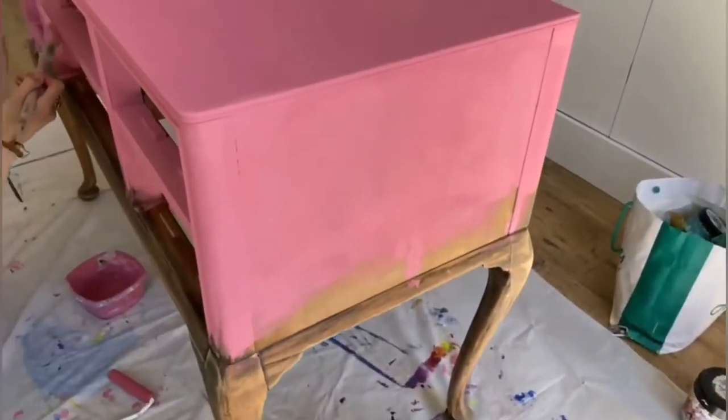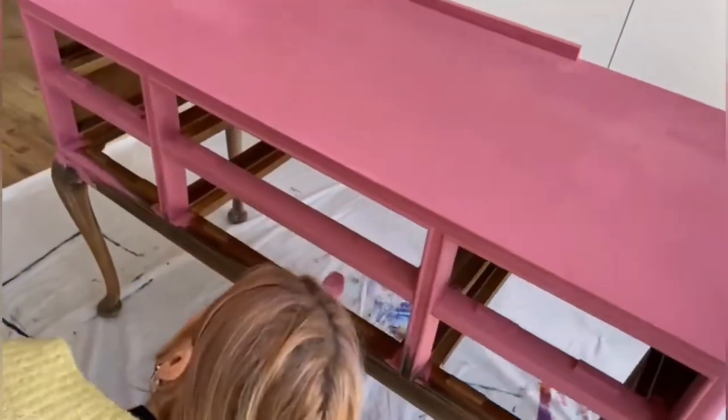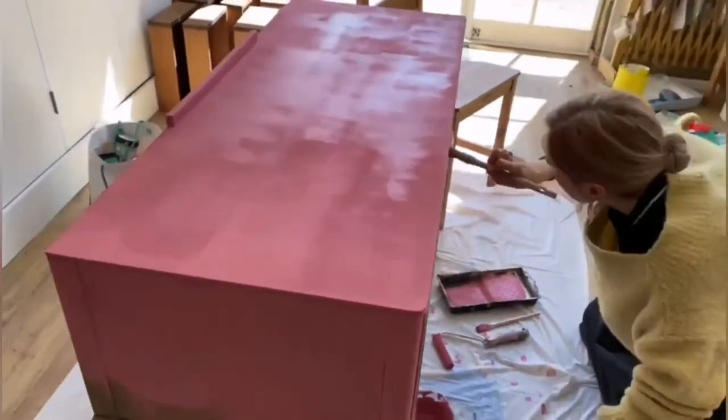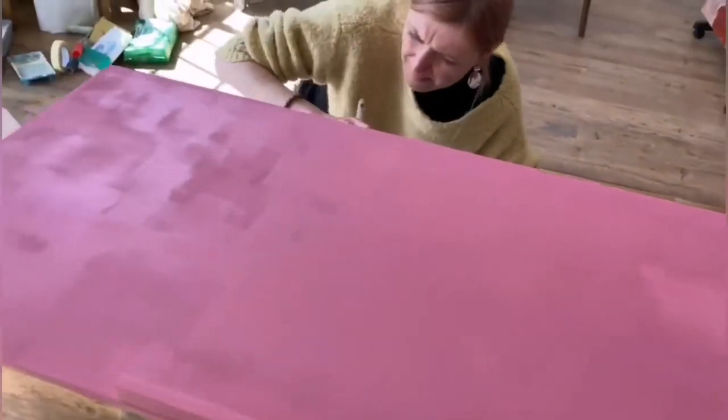I started mixing chalk paint — a pink and cream color — and started with a light pink on top, gradually making it darker pink at the bottom.